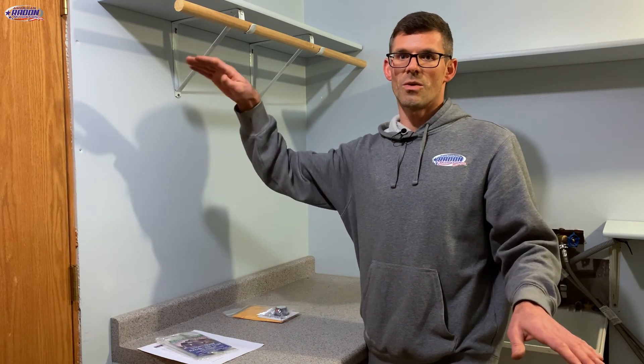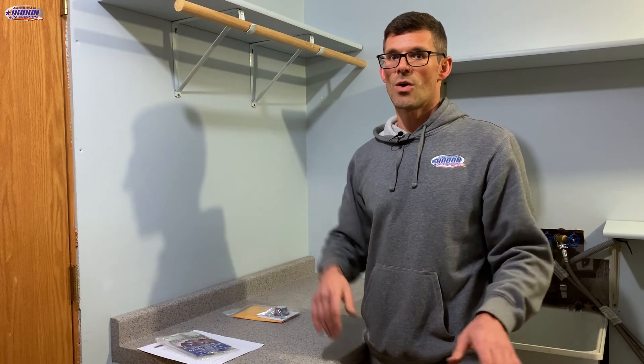For example, if you have split levels, set one in the lowest level and one in the other foundation zone. For a house with a crawl space, test the basement and then the room above the crawl space. I'm Jesse with American Radon Mitigation — thank you so much for working with us.